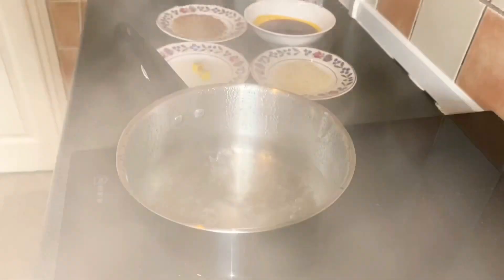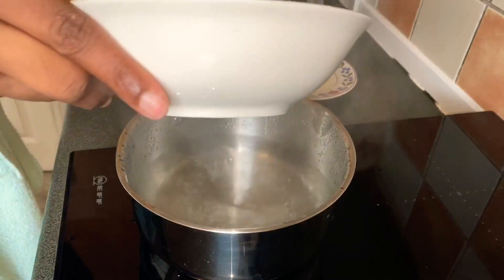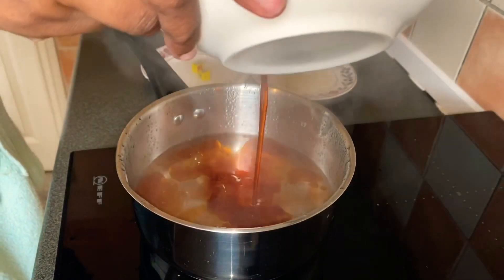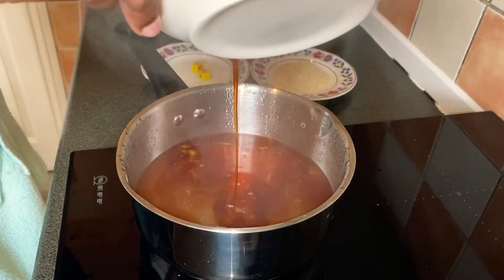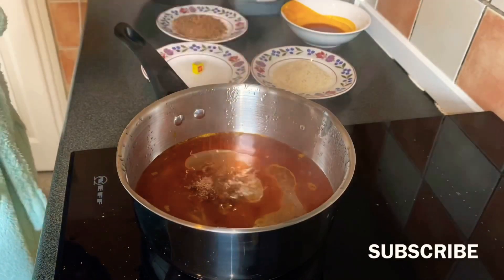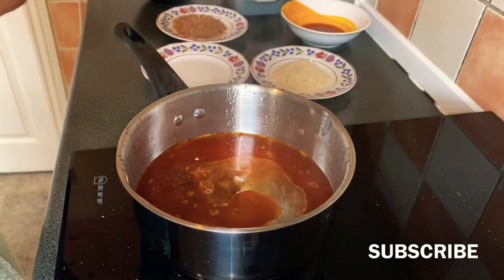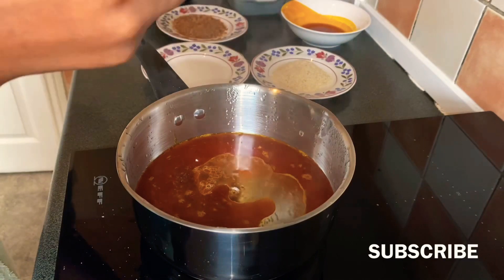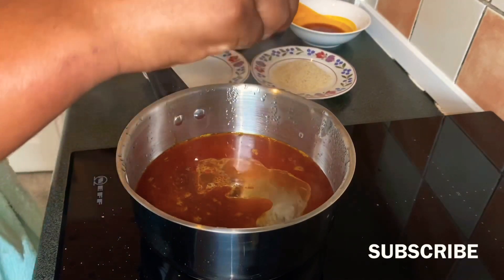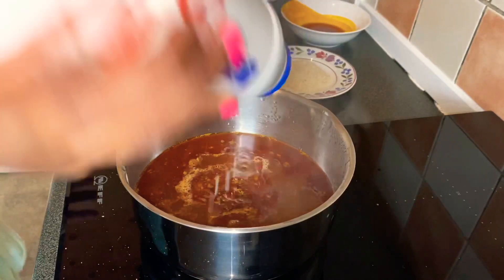In this pot I have already boiling water. I'm going to add the palm oil to the boiling water, then I add some seasoning cubes. You can add more or less depending on the quantity of your okra. I'm sprinkling some salt in there.